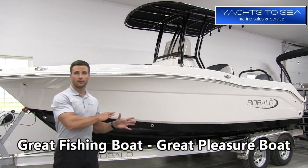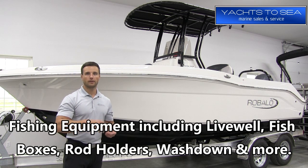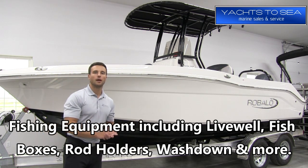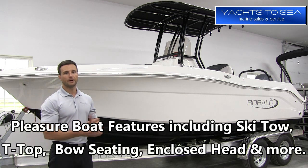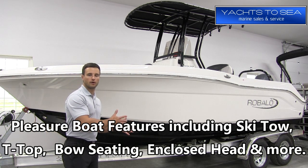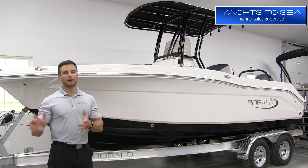Obviously it's a center-console fishing boat first. It has all your necessities from live well, fish boxes, rod holders, electronics — it's got it all. But it's also a great family boat. The Explorer series has been designed by Revalo to have some really nice family-friendly features and a little different layout than the normal R200. So it is really a neat boat the whole family can enjoy.